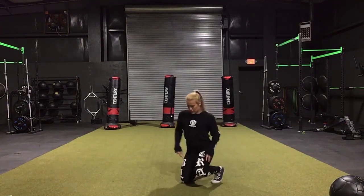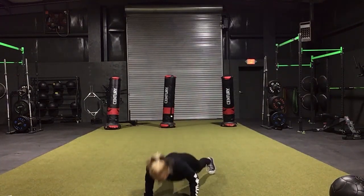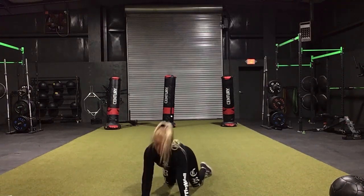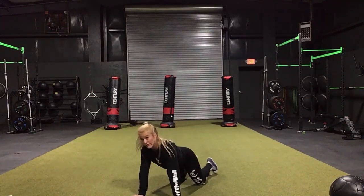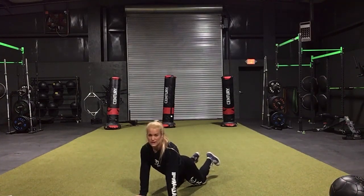Next we have another 30-10 — I'm out of breath. First we're starting with plyo push-ups: you're here, exploding off the ground. If you can't do those you can do them from your knees. Notice how I reset at the top every single time.